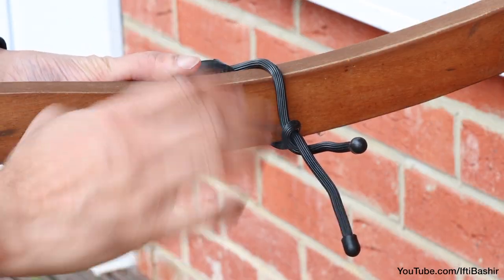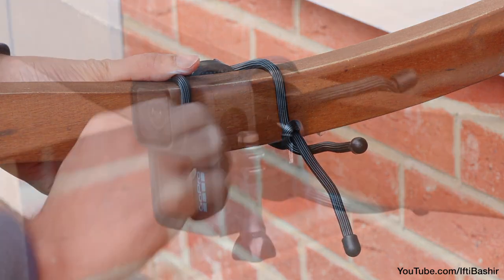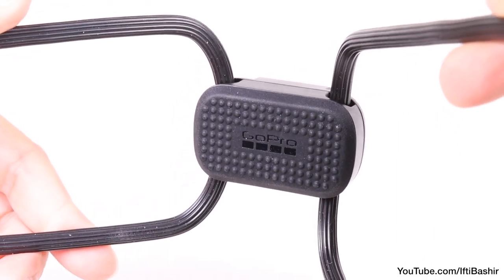In typical GoPro fashion, it does come with a high build quality — you certainly get what you pay for. Just make sure you really have an actual need for it in the first instance.